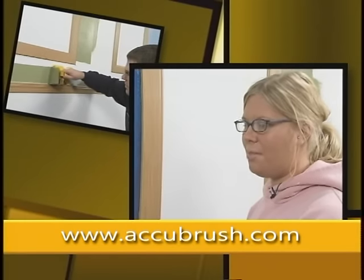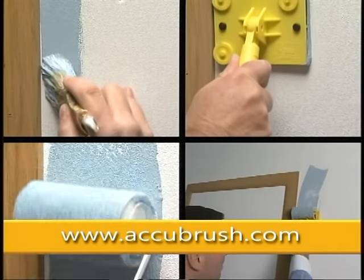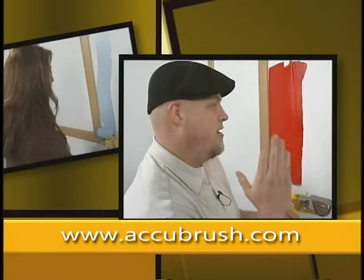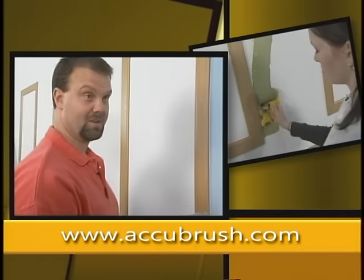This is great. I can't wait to use it in my fixer upper house I just bought. I'm very impressed with how easy it is to use. Other edging products leave behind a ragged, unfinished line. Only the AccuBrush has a fine line brush which moves the paint to the very edge. It cuts right into the edge, right where it's supposed to be.